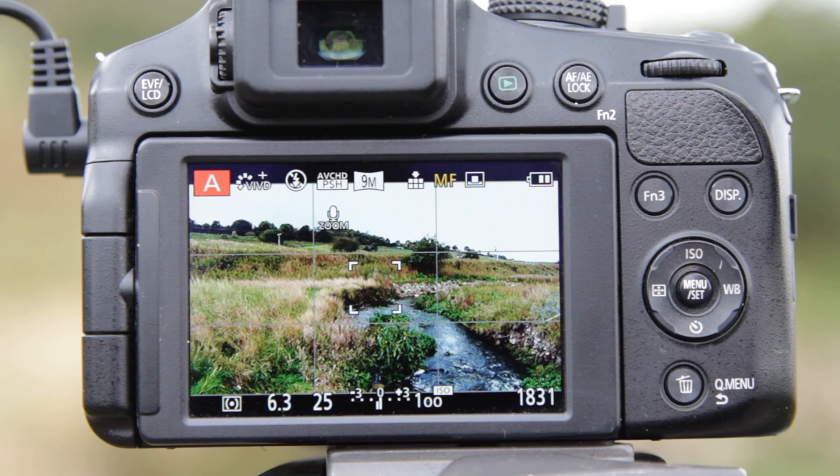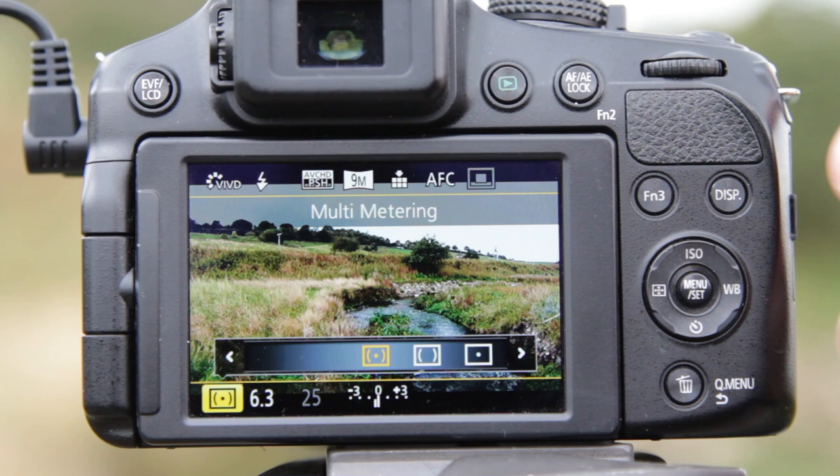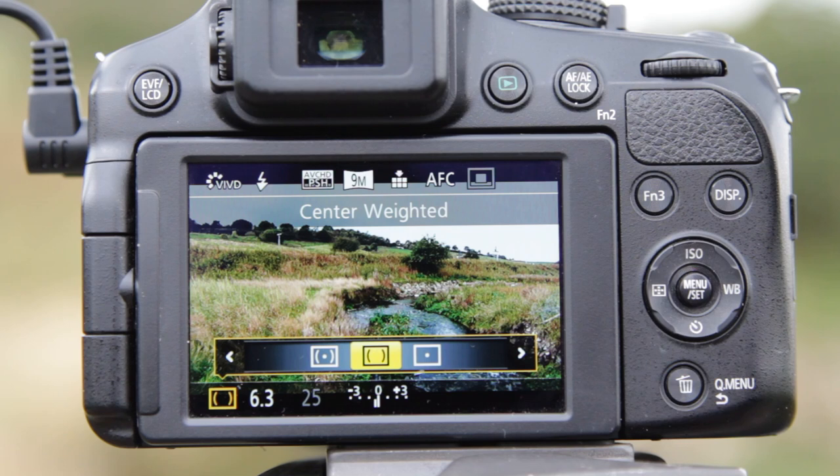The next thing to set is the metering mode, which we can do from the quick menu. At the moment it's set to multi-zone metering. I prefer using the center weighted option, so if we switch into that and cursor across to center weighted, it will take more of the area in the center of the picture for determining the exposure.